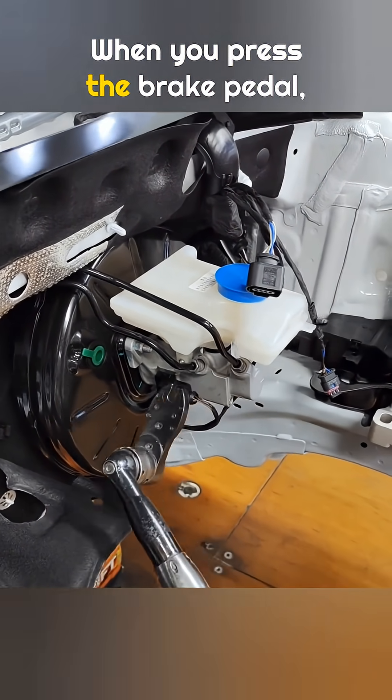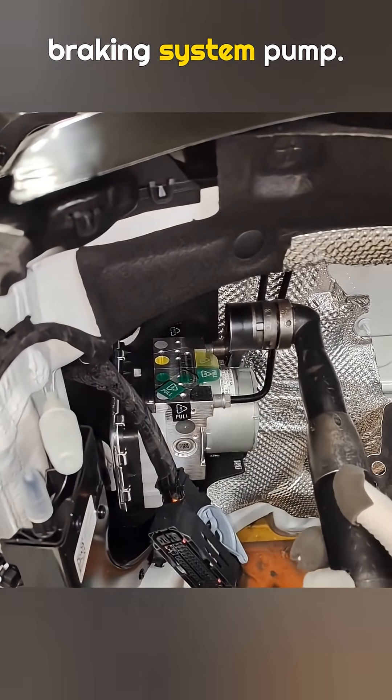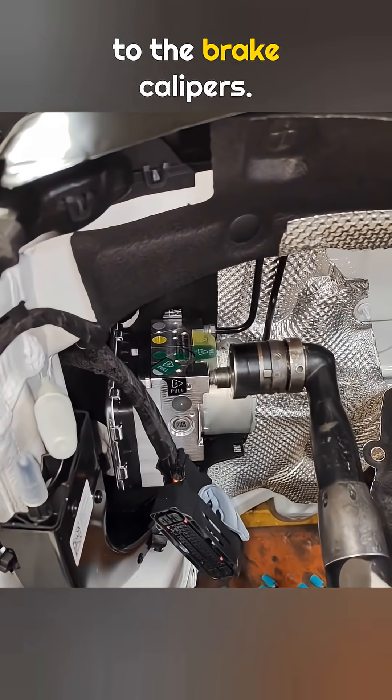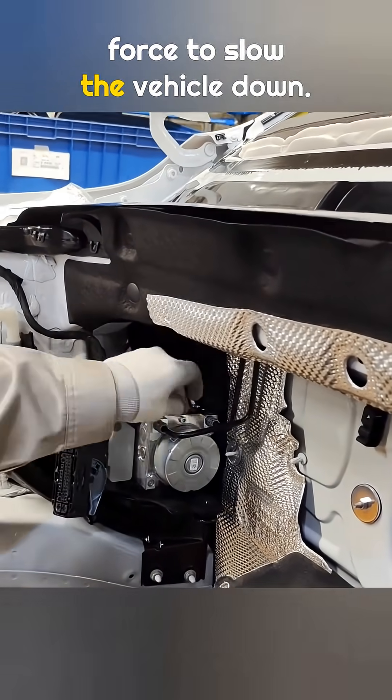When you press the brake pedal, brake fluid flows from the brake master cylinder to the anti-lock braking system pump. From there, hydraulic pressure is distributed to the brake calipers. The brake calipers then apply braking force to slow the vehicle down.